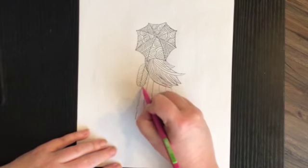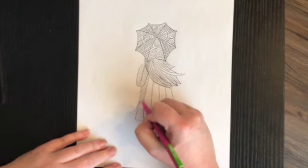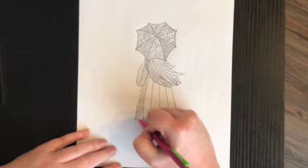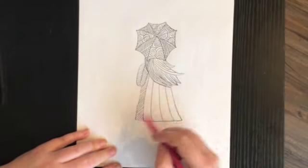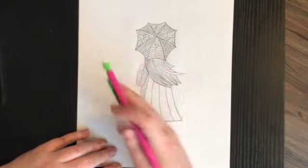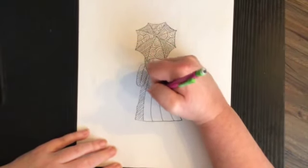I'm going to do angled lines going one direction, and then the next section I'll do angled lines going the other way. If you start to get a little sloppy like me, the good thing about pencil is you can just erase it — no big deal. Then I'm going to draw some more lines going the other way.